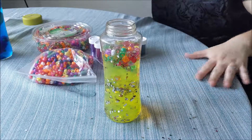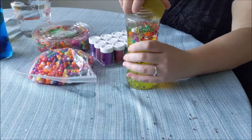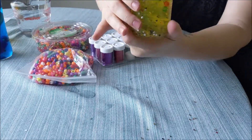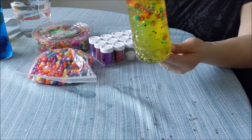Wow, so shiny! I'm going to go ahead and put the lid on here and shake it up a little bit to see what it's going to look like. I think we might want to add some more Orbeez, but that looks really fun!